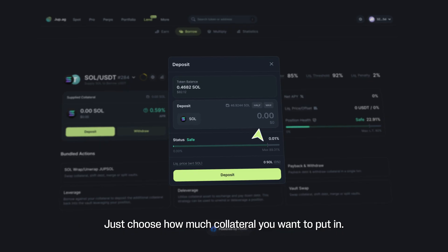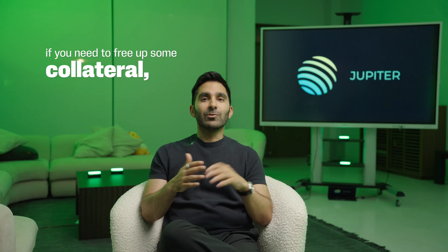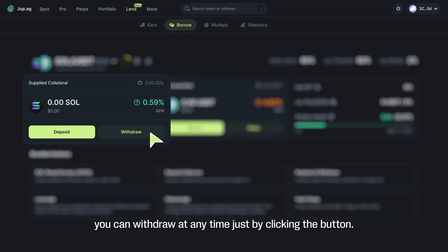To get started, just choose how much collateral you want to put in, approve the transaction in your wallet, and then you can watch your LTV update in real time. If you need to free up some collateral, you can withdraw at any time just by clicking the button.